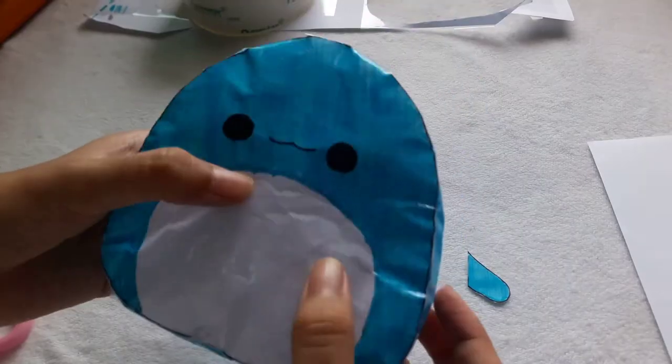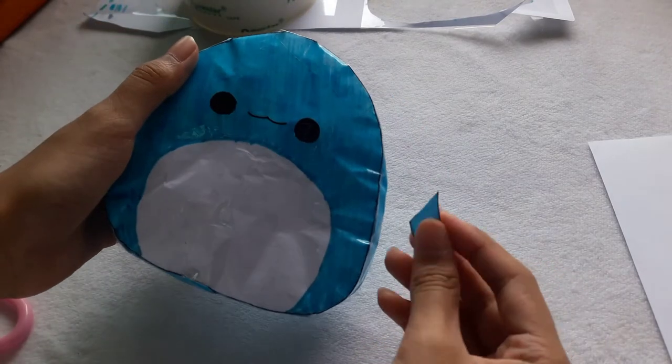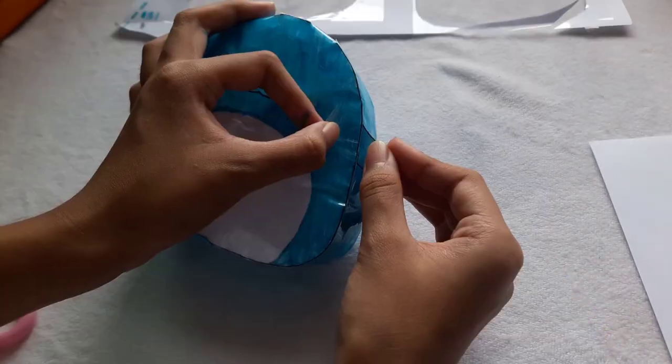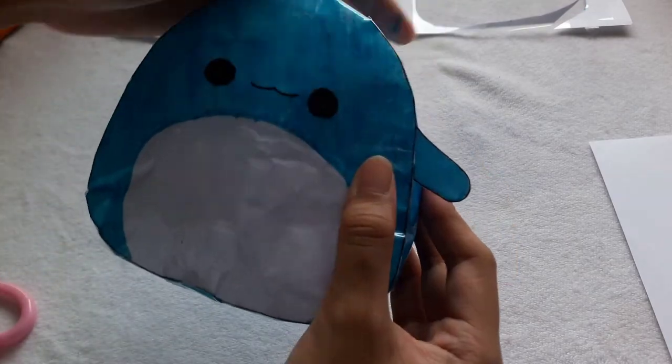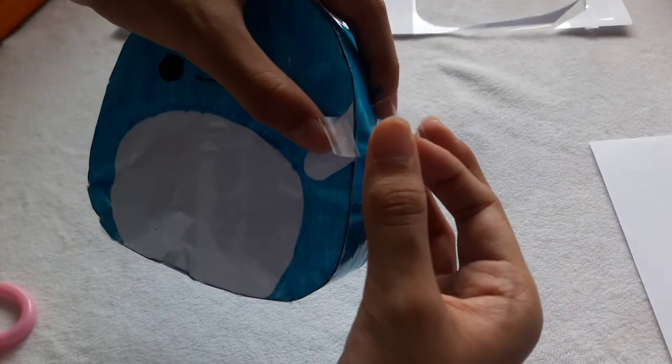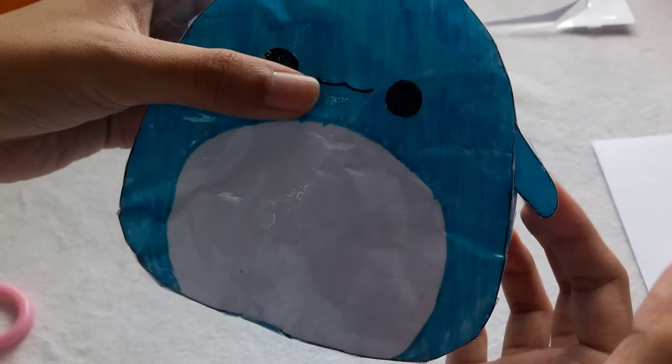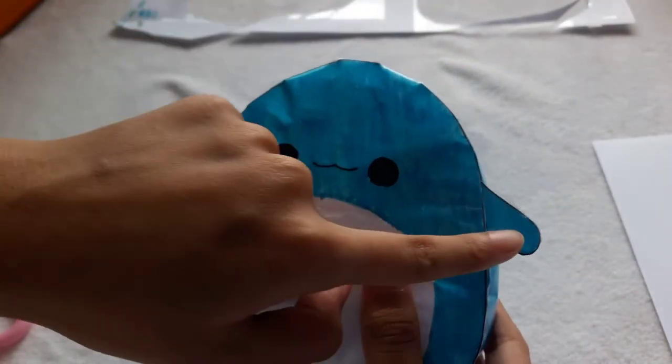For this part, you want to cut it out. Then place a small piece of tape on the hand, stick it to the paper squishy, and fold it to the back. Put another piece of tape and do it to the others.